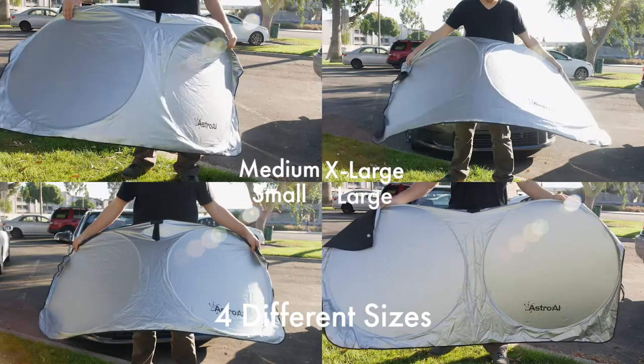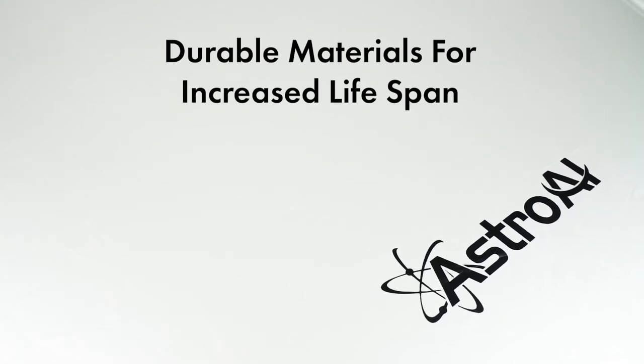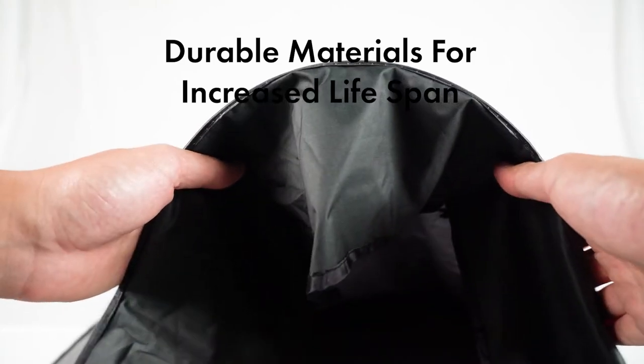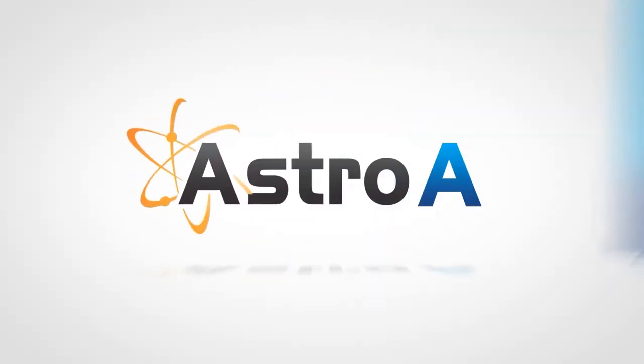This sunshade conveniently comes in four different sizes to meet your vehicle's needs. Its titanium silver material is resistant to wrinkles and is equipped with reinforced steel rings to provide durability for a longer lifespan. The Astro AI Windshield Sunshade has you covered to keep you going on all of life's adventures.